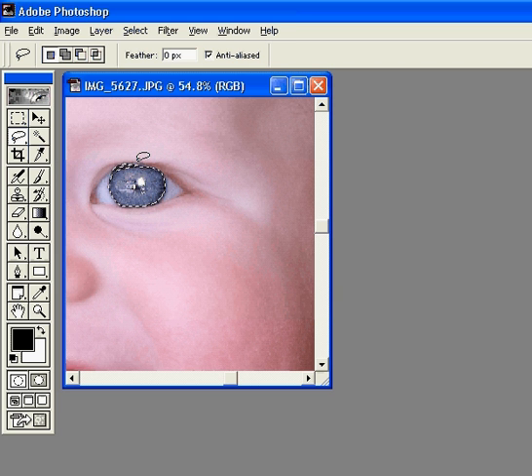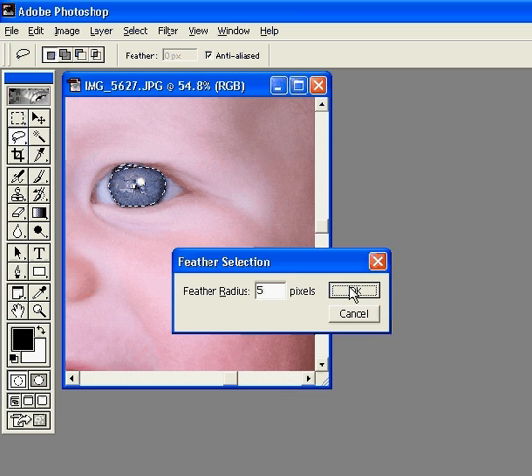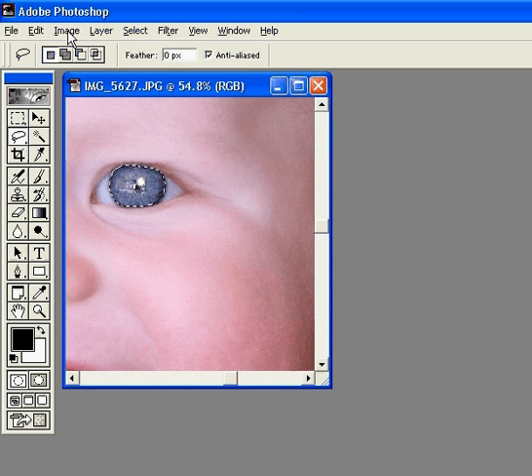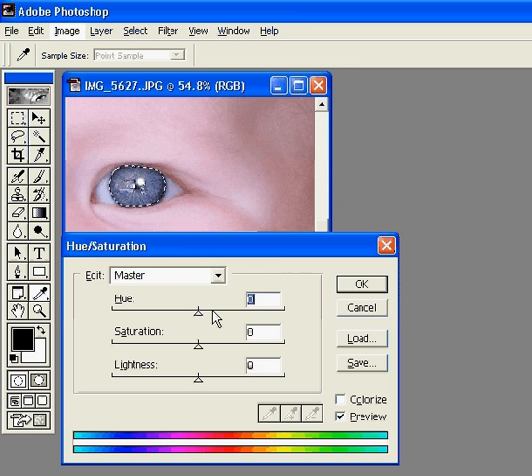Now I'm gonna right click and feather — just choose five. Then I'm going to go up to Image, Adjust, Hue/Saturation. I'm gonna pull the hue down and you can see it's changing the color of his eyes — only the part highlighted with my lasso tool. You can get some pretty cool colors here. I'm gonna keep the hue there and just saturate his eye a little bit. What it's doing is taking the same tone his eye is and just making it darker. I like to just use the saturation with eyes — that way his eyes just pop that much more.